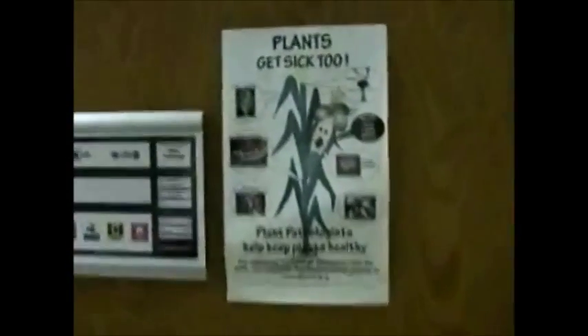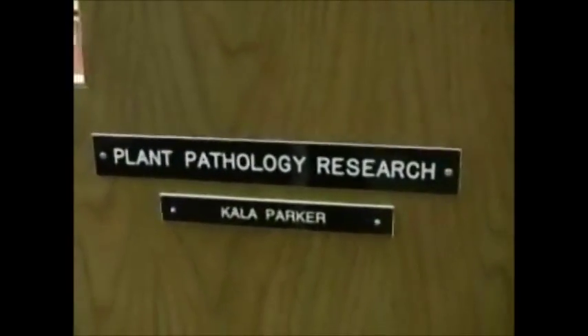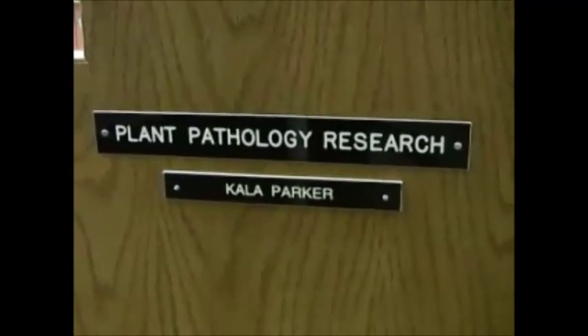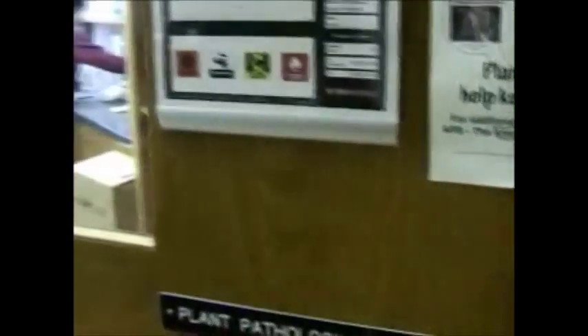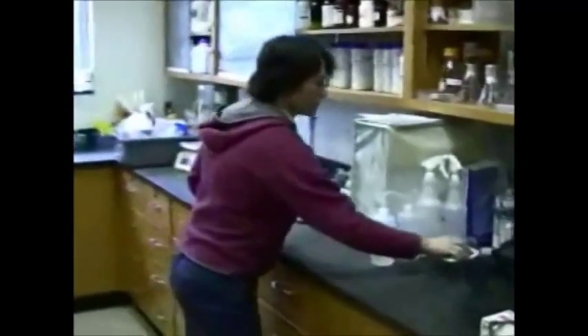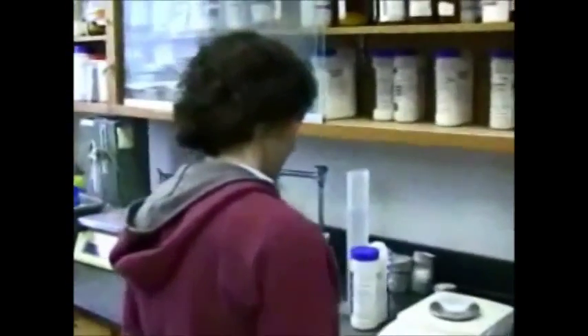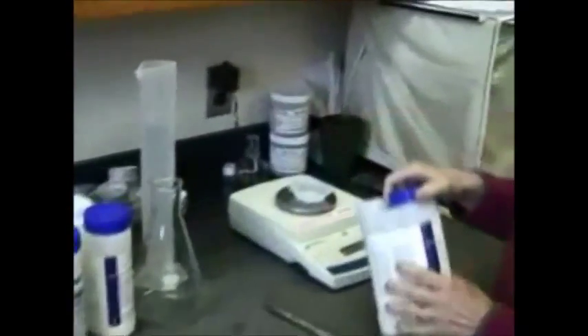There's a sign: Plants get sick too. We're going into the plant pathology research laboratory where my technician Calla Parker is getting ready to make some agar medium today. So let's follow Calla into the lab and watch her as she prepares. Today she's making cornmeal agar for some of our phytophthora cultures. I'm going to get out of her way and let her go to work.